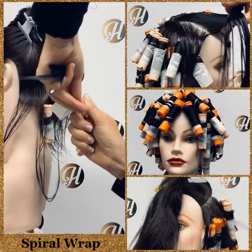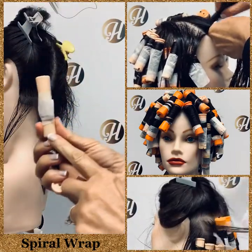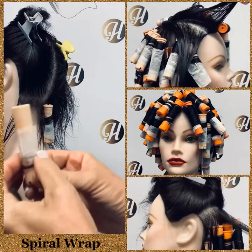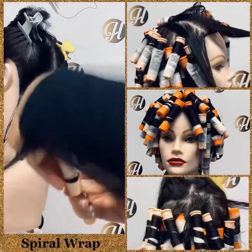Start rolling the rod around at the bottom and spiral your way up towards the top. You can roll around a couple of times before you start to spiral.